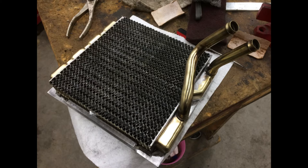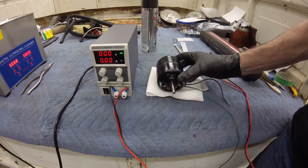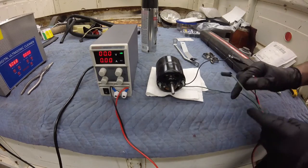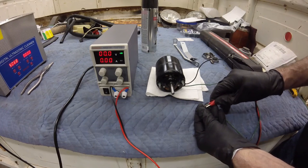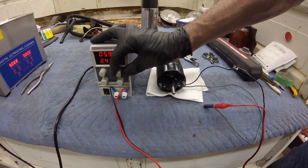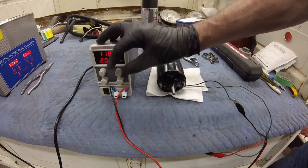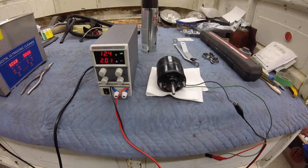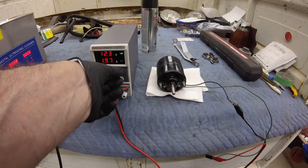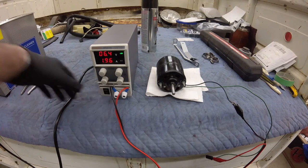Getting back to the heater box, I pressure tested and cleaned the heater core. I also verified that the blower motor was working. Here's a quick test of the fan motor pulled out of the '66 Dodge Charger. Before putting it back in, I hooked up the two wires to my variable DC source. It drew two amps — not bad. Looks good.